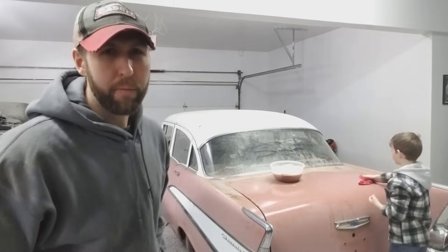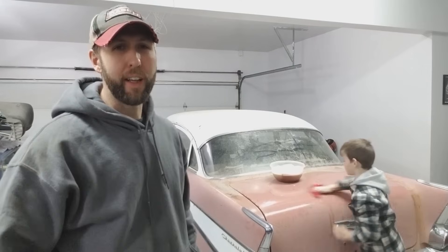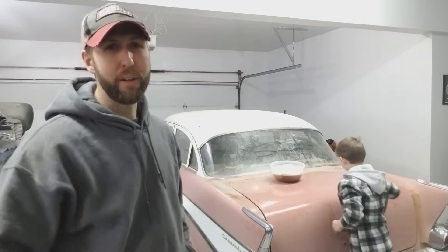Welcome to Project Crew Cab 57 Chevy, where we're going to take this junkyard 57 Chevy and make it run and drive.